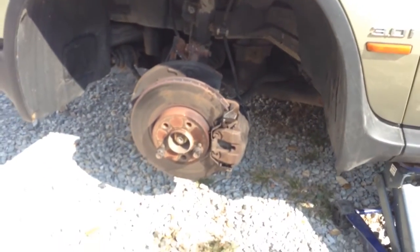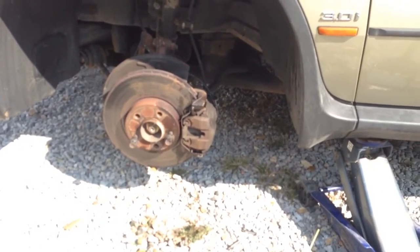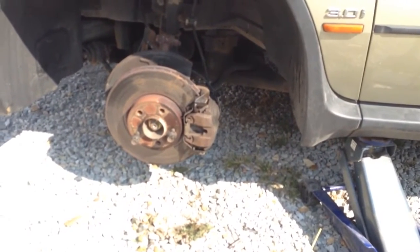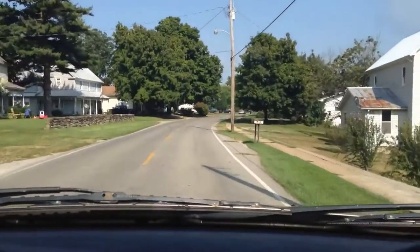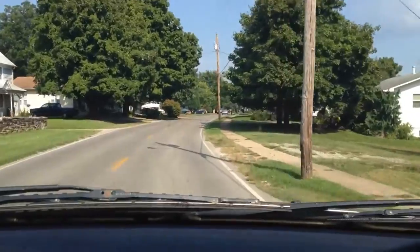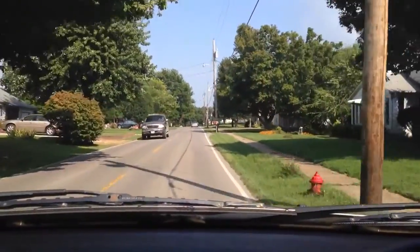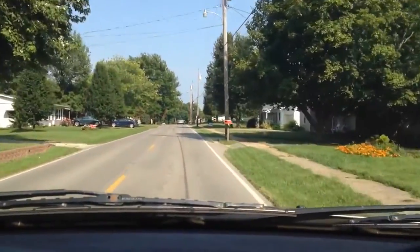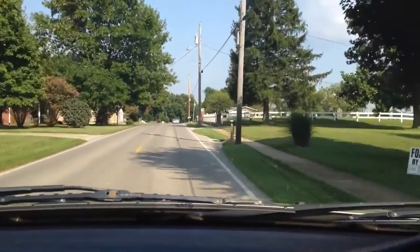The brake pedal feels good at this point. I'll go ahead and put the wheel back on and take it for a drive to see what we've got. We're driving the X5 now — the camera holder is pretty shaky but it works. Everything seems to be fine; it doesn't have that dragging feeling like it had before.